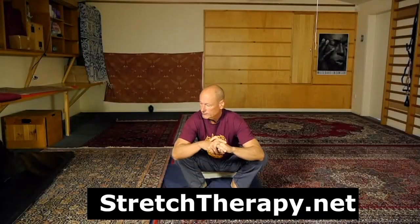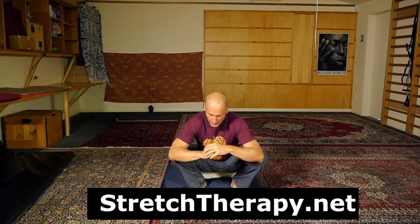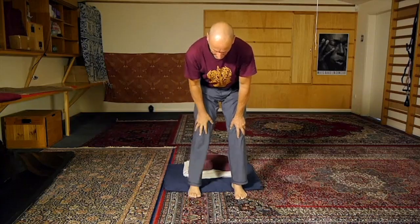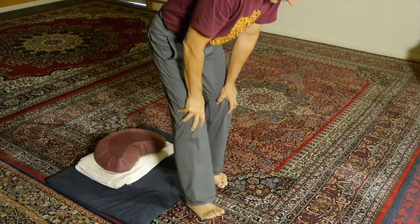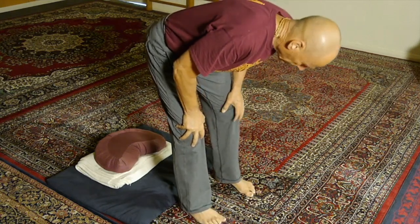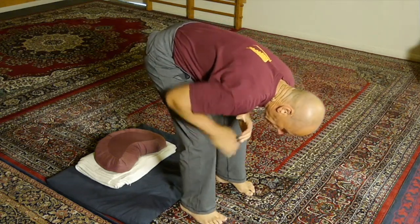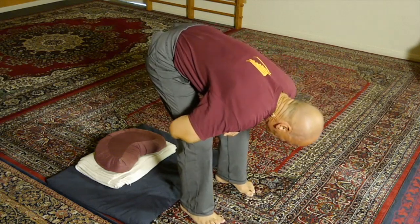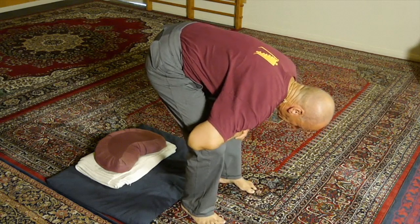I always begin my stretching for sitting practice with a standing exercise. I support myself on my knees, stand on the floor, and then lower myself until I get a stretch just underneath the glutes. I'm still supporting myself on my hands and I wriggle the hips from side to side, just feeling what the body is feeling like today.